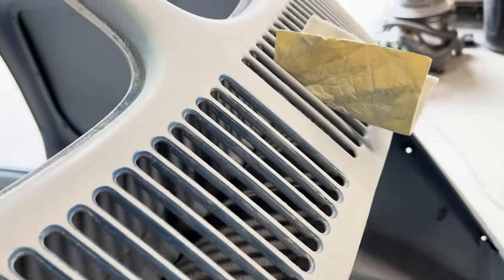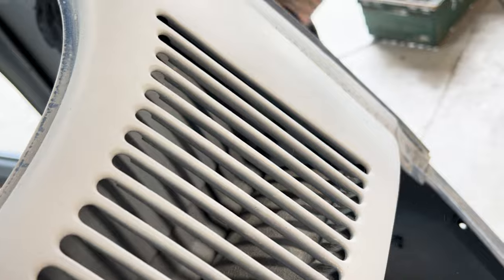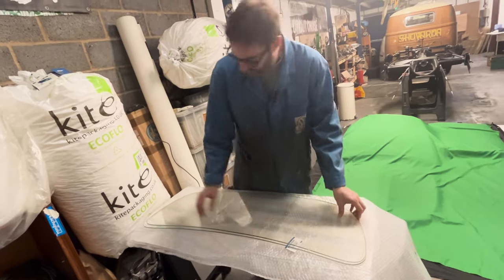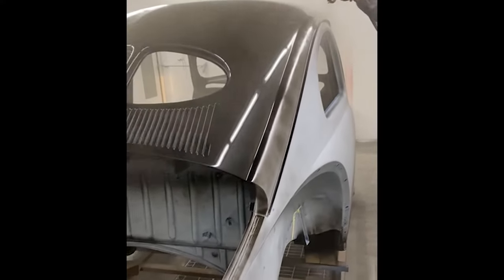This time on Project 49: we flat the primer down, try to cut tempered glass, and Steve-O paints the car.